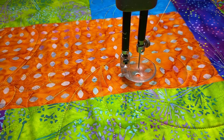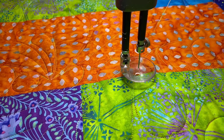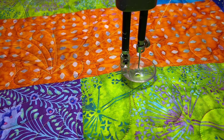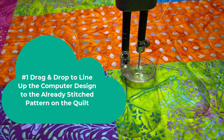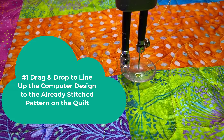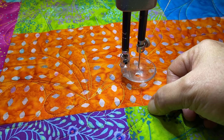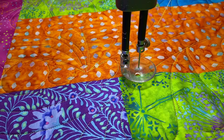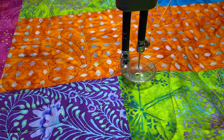First of all, when I got back up here I wasn't in the right place, so my design was not in the right place at all. So I did a drag and drop. Number one was drag and drop — and on this quilt, right here at the end of this diamond shape has been a really good reference point for me.